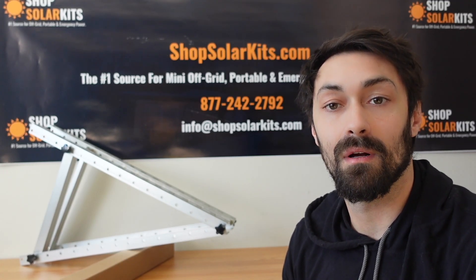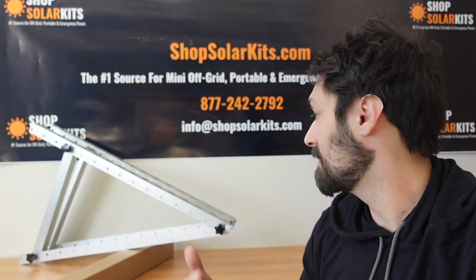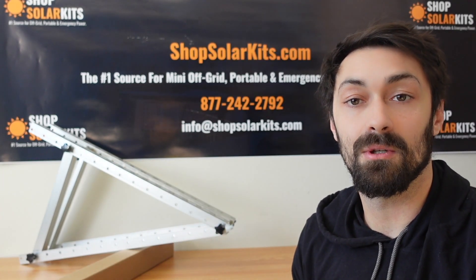Hey guys, Max here from ShopSolarKits.com. Today's video is a super quick one. We're gonna do a step-by-step guide on setting up the solar panel stand legs here, so let's just jump right into it and show you how it's done.